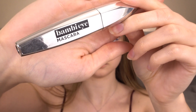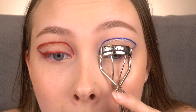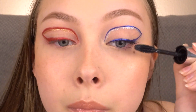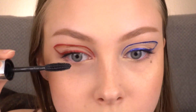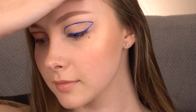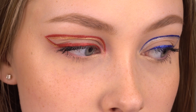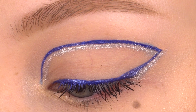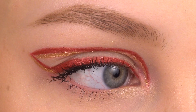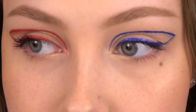Adding mascara to my lashes and popping on some of the L'Oreal Bambi Eye Mascara. And that's the finished look!